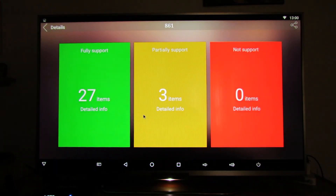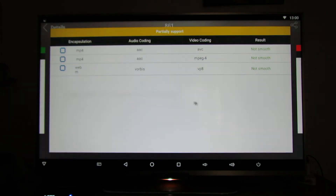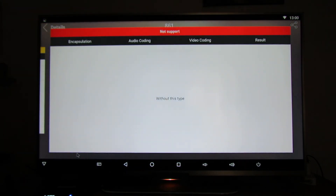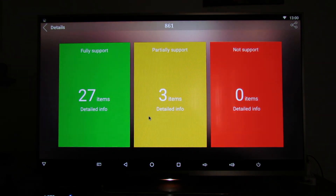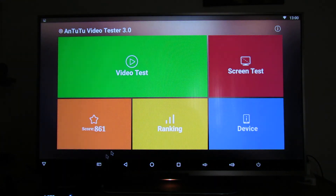Partially supported 3 items and not supported 0 items, which is nice. So, Kintex Q912 is an amazing multimedia player, as you can see — I recommend it.